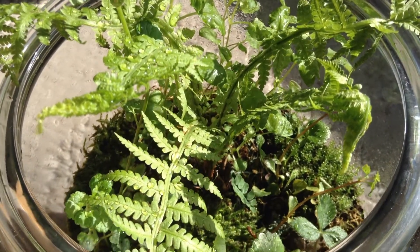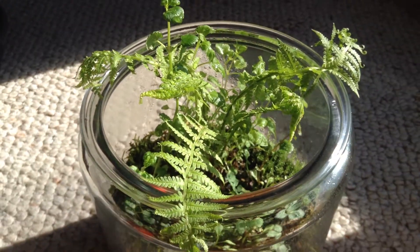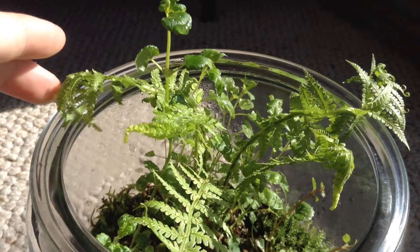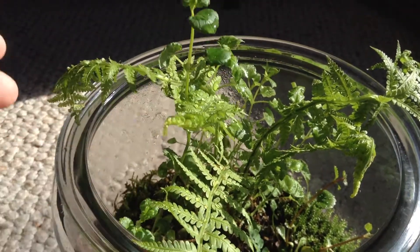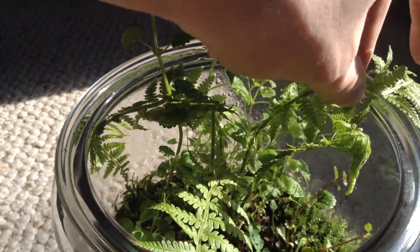This is spectacular, isn't it? Ferns in a jar. I've kind of untucked them from their nightly position because they have softened up quite a bit — they're very delicate now — so I can just kind of tuck them in like this. They actually look really cool up against the glass.